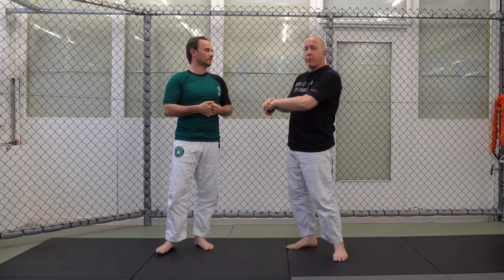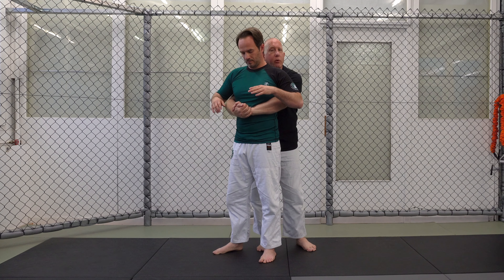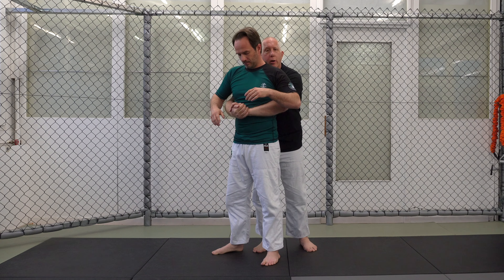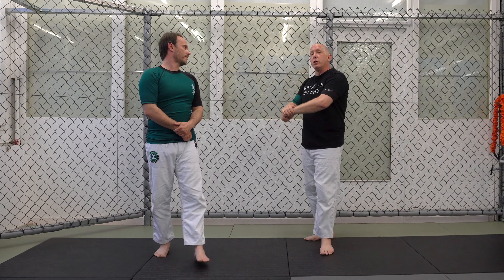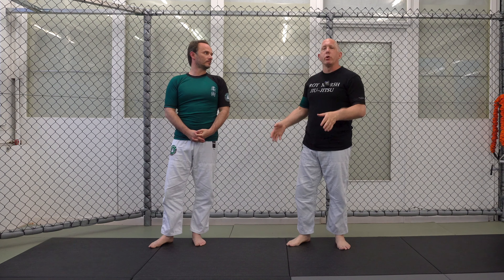The S grip is the grip you want when you take somebody's back. You can use any of the three grips from the front, but from the back you want the S grip. If I use the ball and hook or gable grip in a fight situation — not sport — it's very easy for him to reach down and start breaking my fingers. With the ball and hook or gable, he's got four or eight fingers exposed. When I lock my fingers and tuck my thumbs with the S grip, he can't get a grip on them. From the front, use any three; from the back, switch to S grip. Get good at moving between all three.